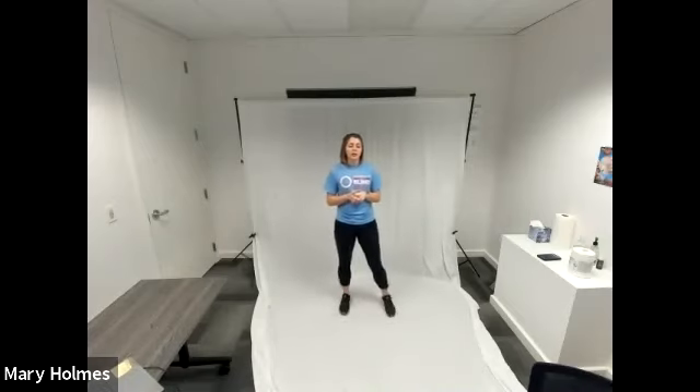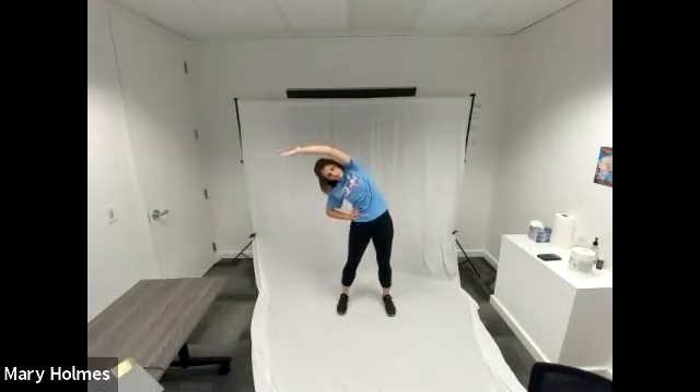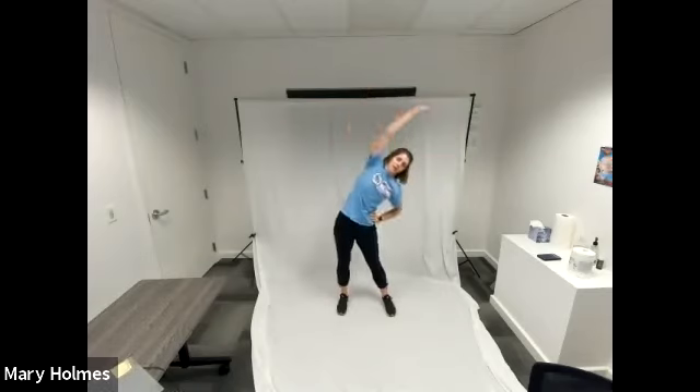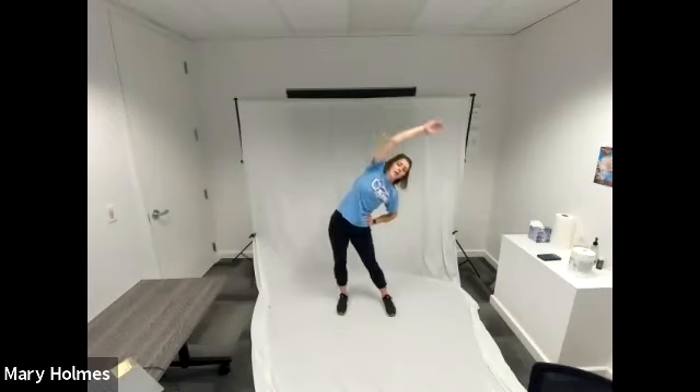We have two more exercises left in our warm-up. We're going to do a side bend. Feet can be shoulder width apart. I'm going to put my left hand on my left hip, right hand above my head, and lean to the left, feeling that stretch in my right side. Stand up, then right hand to right hip, left hand above my head, lean to the right, feeling a nice stretch in my left side. We're just bringing our hand above our head and leaning to the opposite side — kind of like a reverse teacup.